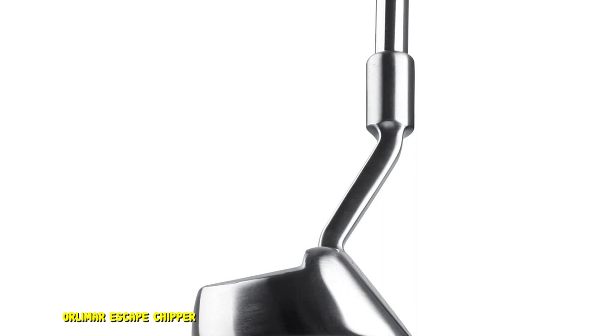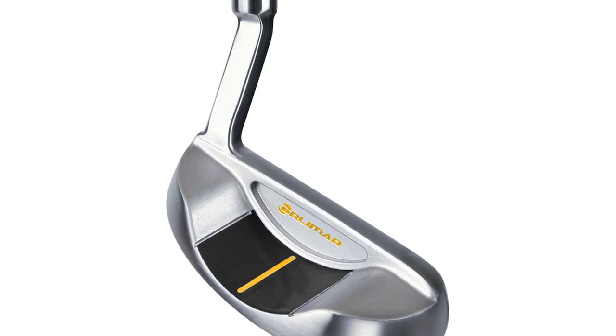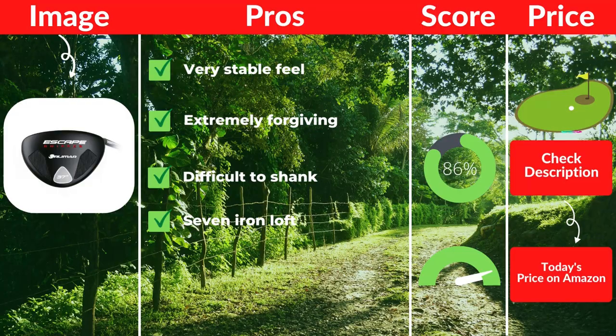When it comes to a solid feel and durable club design and construction, the Orlemur is an excellent choice to consider. Pros: Very stable feel. Extremely forgiving. Difficult to shank. 7 iron loft. Cons: Does not spin much.